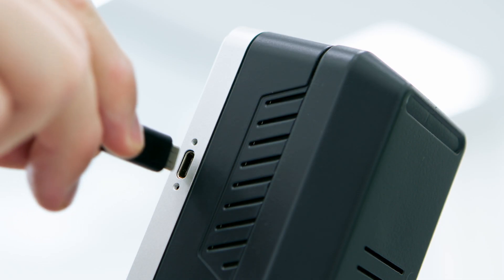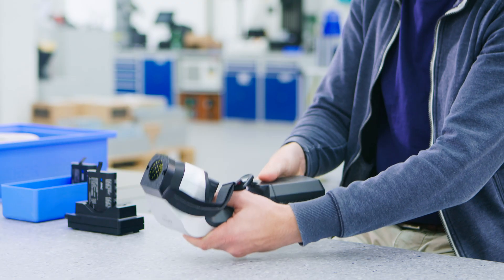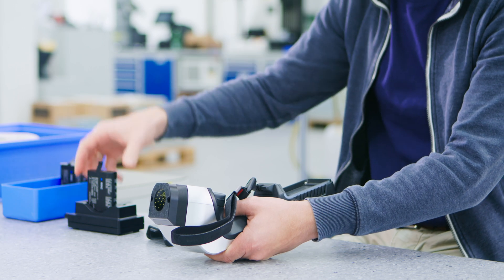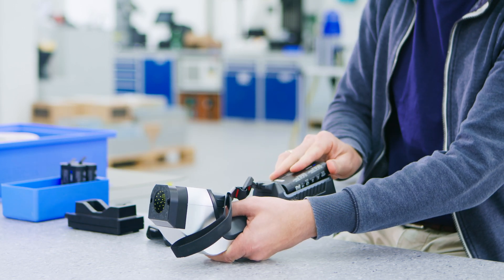The battery can be charged inside Iris, or quickly swapped with a fresh battery from the external charging station, so you are instantly ready for the next measurement.